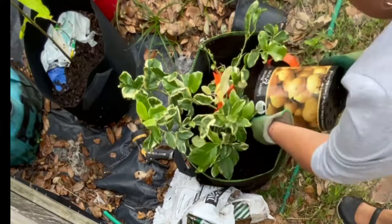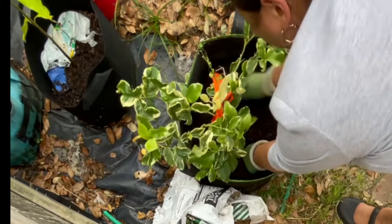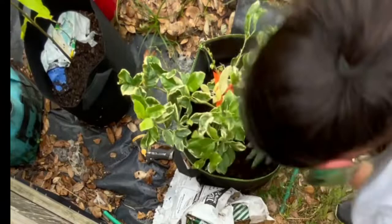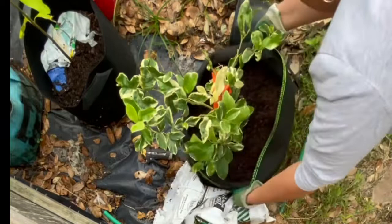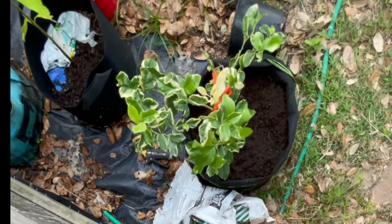I'm still adding more soil around the lemon tree, pressing down gently as I place it, ensuring I'm removing any air pockets that may have formed. Then I put a little bit more until the point where the little trunk meets the soil matches up — so that it's at the same level as it was when it was in the little pot. And I'm just folding down the grow bag a little bit.